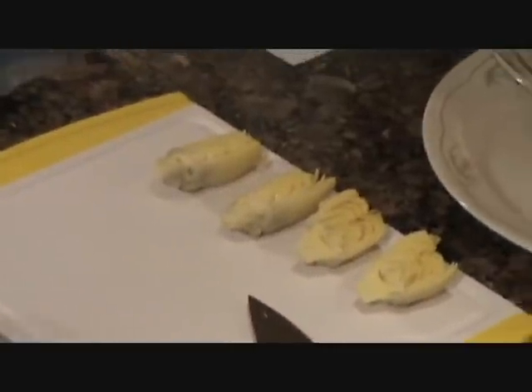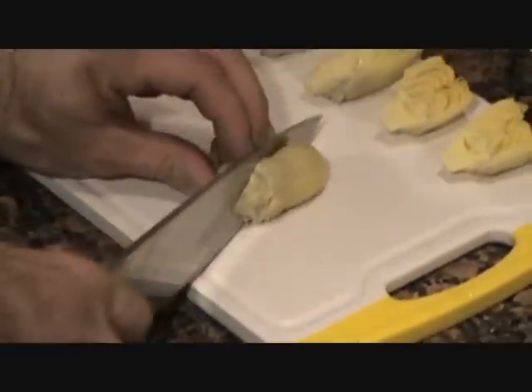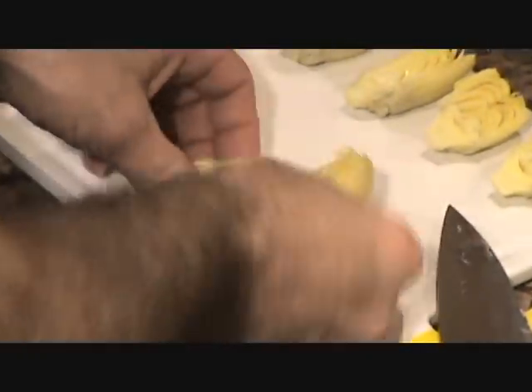We're going to make some artichoke francies — some people call it different things. We've got some canned artichoke hearts here. I'm going to slice them all in half. I've been letting them dry out a little bit because I want them dry. Cut them in half like that.